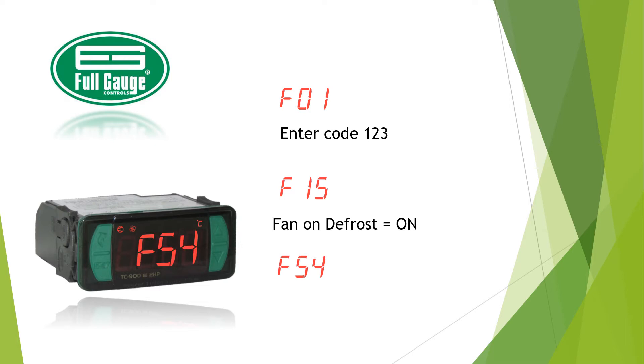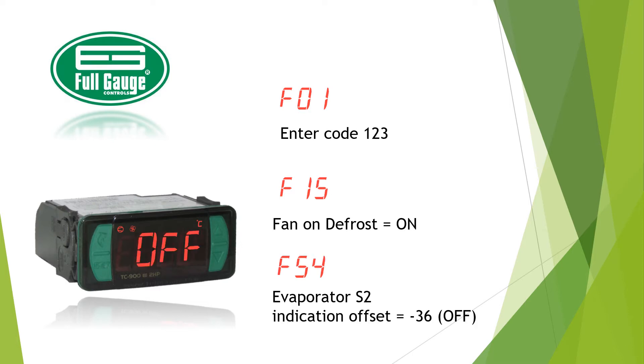Go to F54, press set, then lower the value to minus 36 until the display shows "off," then press set again. Your controller is now ready to operate as a medium temperature controller with off-cycle defrost.